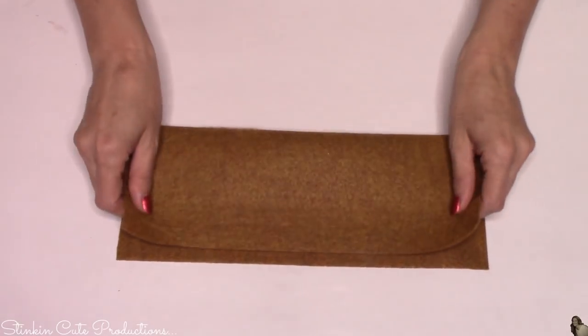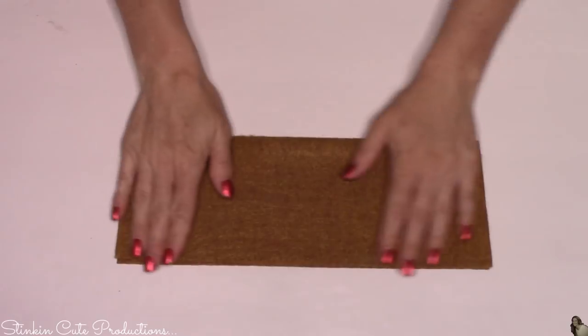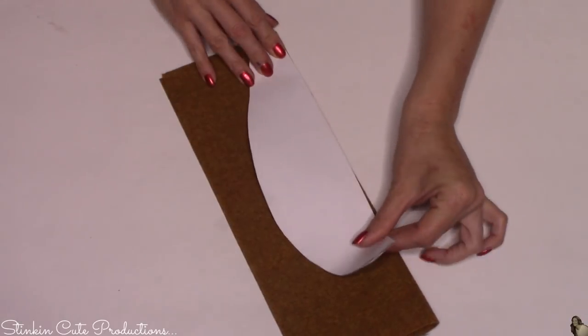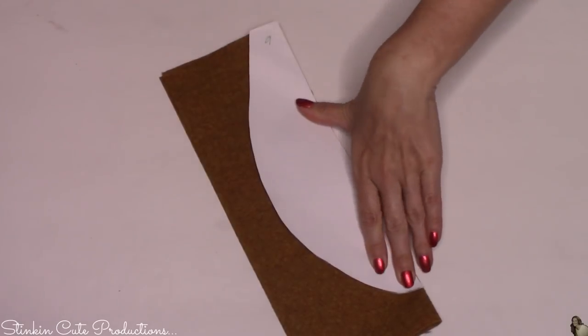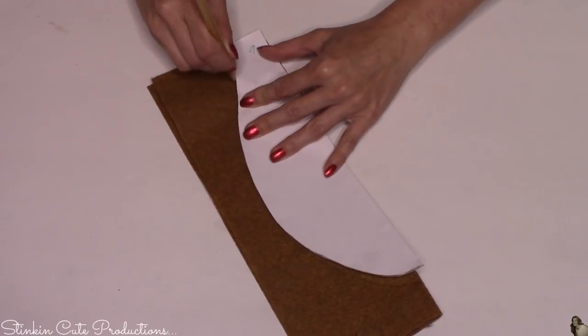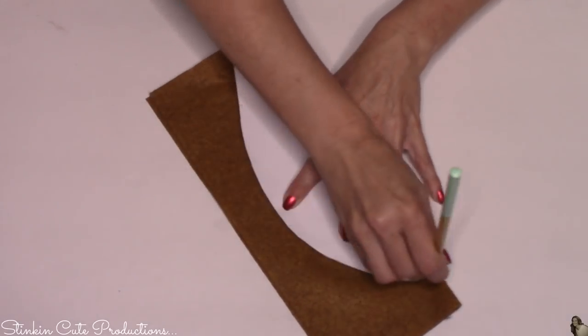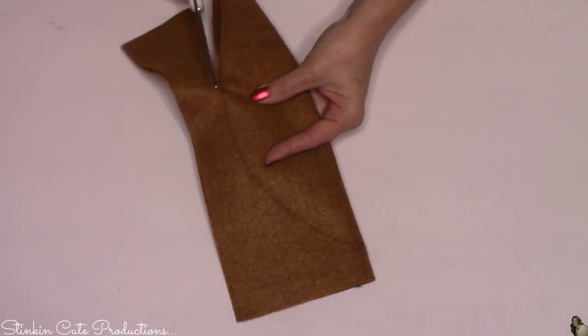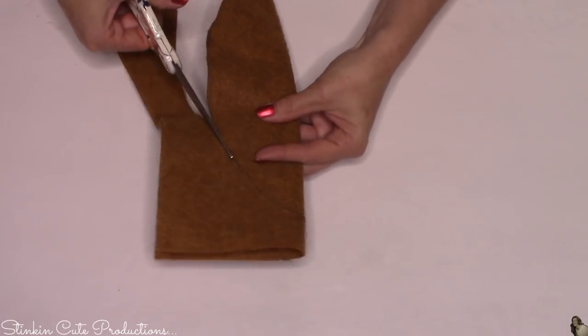Now taking our felt, I'm gonna do the same thing I did with the copy paper — fold it in half, then place my template on top of the felt along the side where the fold is and trace it. Then just cut it out, and I'm gonna do this to all 18 pieces of the copper felt.